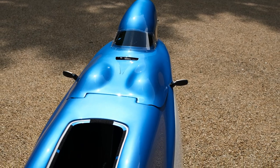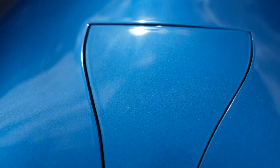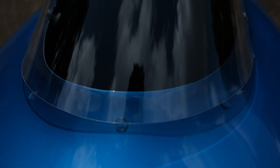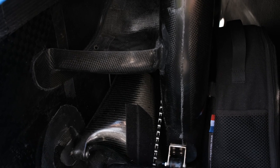We've got no luggage compartments in the nose. I've got a bottle holder, a Cat Eye computer, and we've got the Battle Mountain hood — I'll tell you a little bit about that. We do have the luggage compartment in the rear, and yeah, that's about it really.